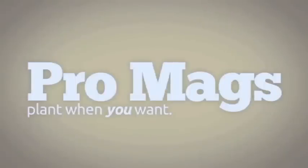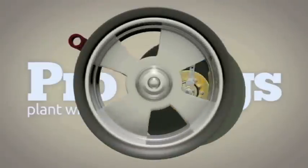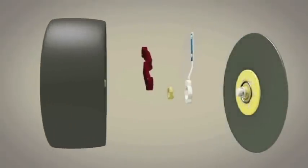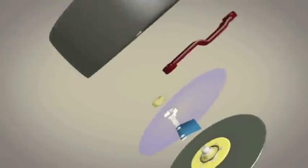Introducing the all-new ProMag system. We have revolutionized the row unit from the inside out. The Universal Radial Scraper can be positioned to make contact anywhere along the opening disc, accommodating all field speeds and conditions. No extra hardware needed.